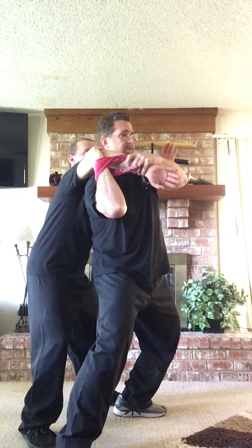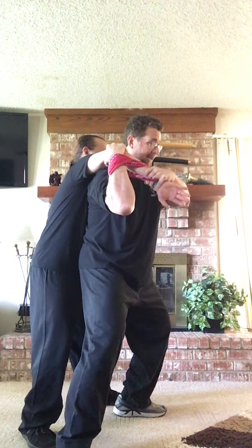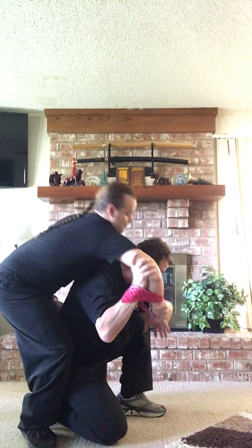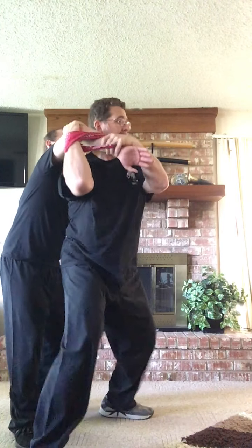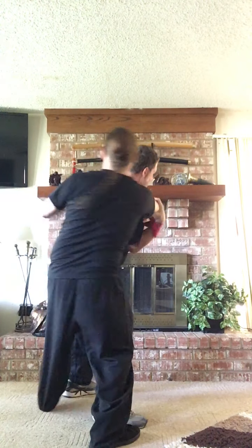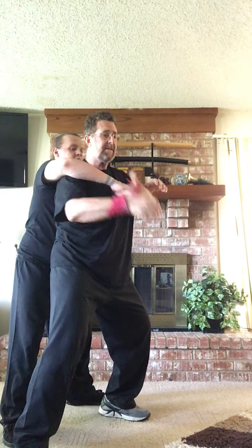You can pick whatever side you want to attack. If you're going into a throw, grab to one side, drop down, and throw him — you can kneel to the floor and throw him over you. Or if you don't want to end up on the ground at all, just jump your feet across and throw him around. There are several options as to how you execute that.